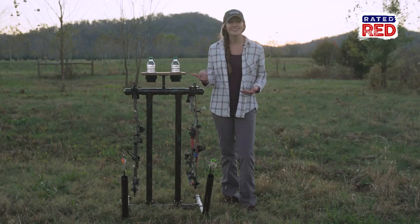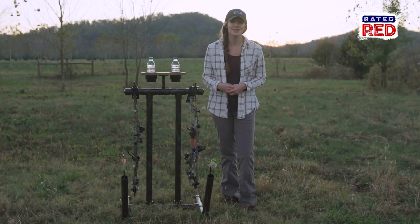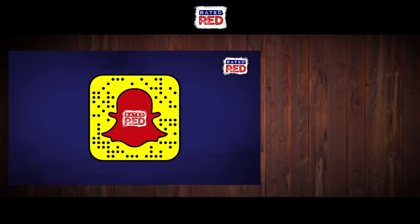Have you ever made a bow caddy like this, or something to help you out at the range? Drop us a pic in the comment section below, then head to Raider Red's new Snapchat Discover channel and hit subscribe. I'm Abby Casey.